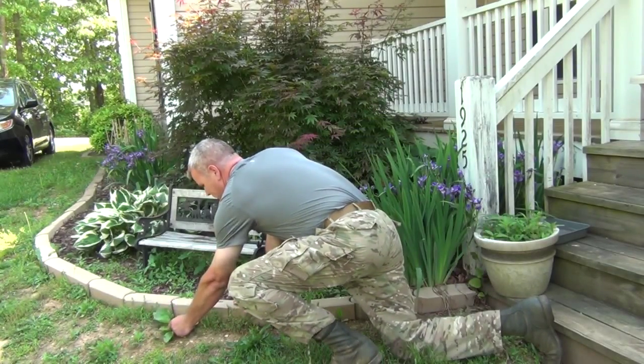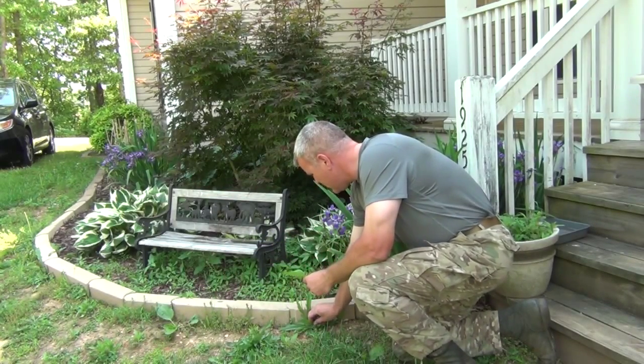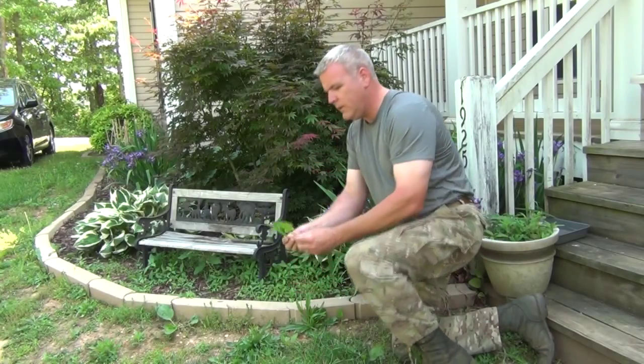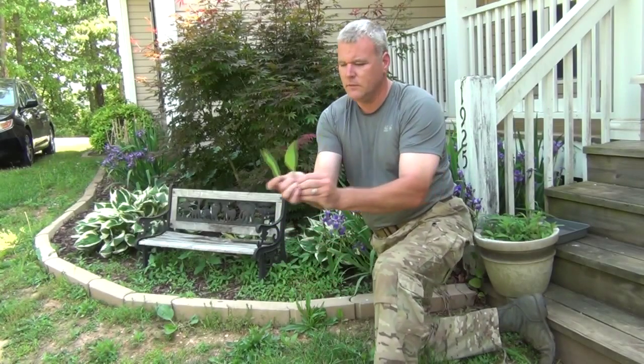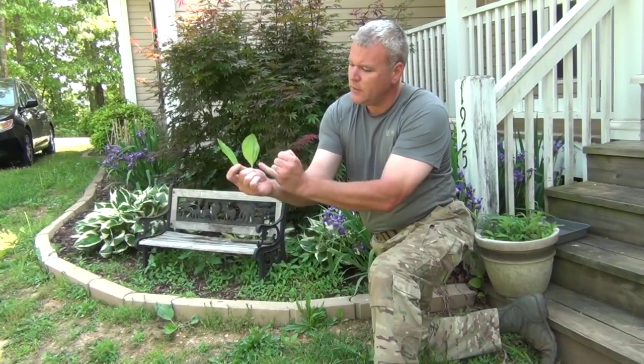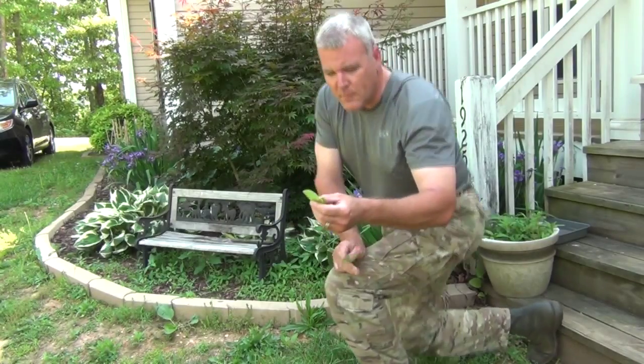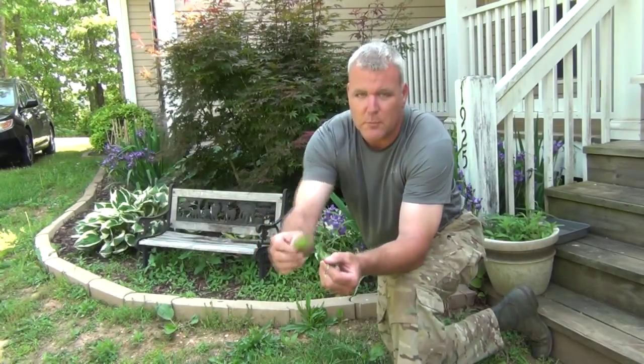We've got the broadleaf and we've got the narrowleaf — very common yard weeds. The vein structure has a single vein going down the middle and then two on either side, and they're raised. This particular broadleaf plantain is one of my favorites; it has this purplish bottom, which makes it really distinguished.